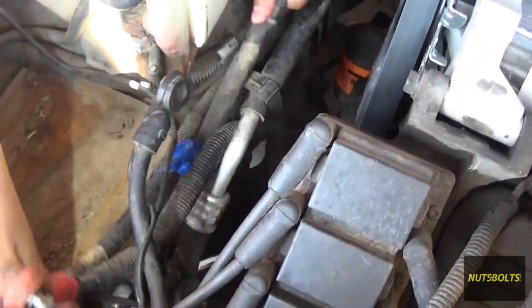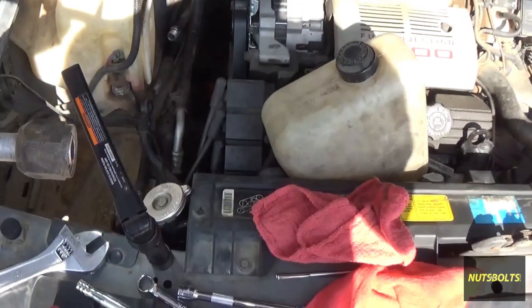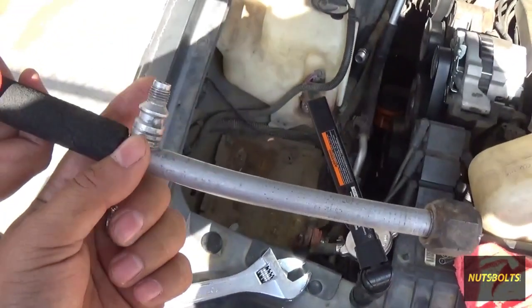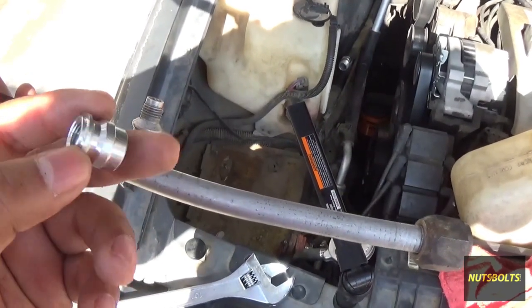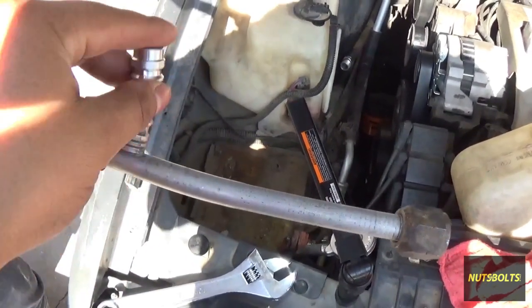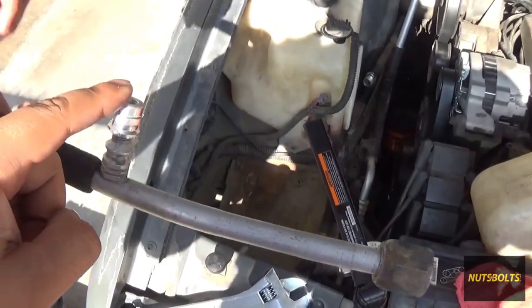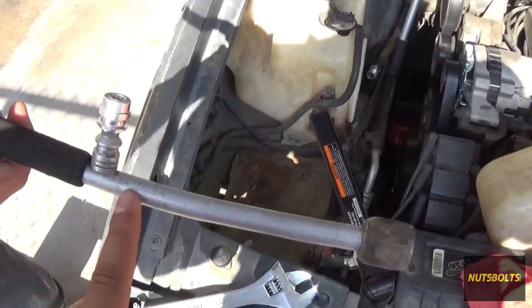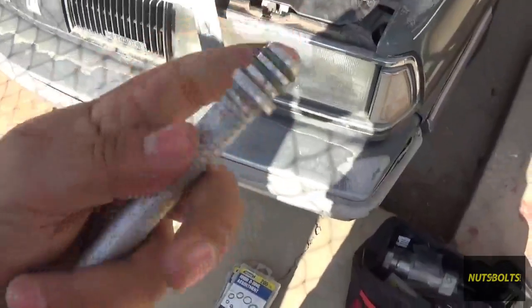The AC system on this car was designed for R12 originally, but that's not available anymore — we've moved on to R134a. In order to refill this we have to use one of these fittings. This is for a retrofit so that we can use the R134a gauges and R134a refrigerant on the R12 line. Once you've got the valve back on there, we're going to change these o-rings.